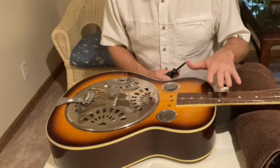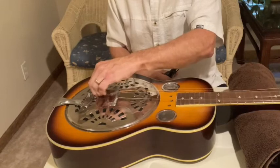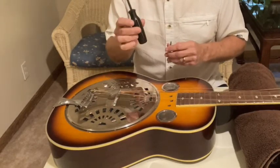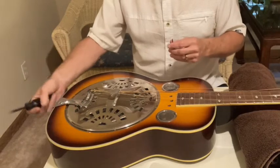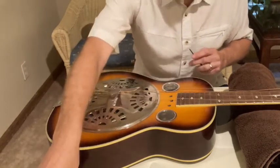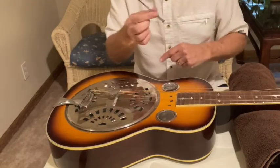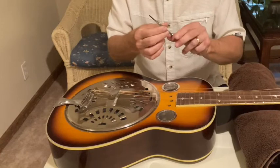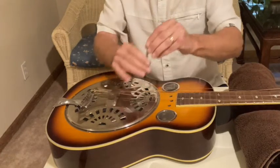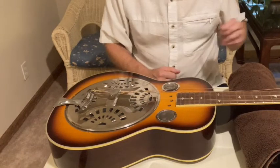Getting ready to take the guitar apart now. I've already loosened the strings so that they can come out of the tailpiece without any difficulty. I've also loosened the tailpiece using the screwdriver just a little bit, just enough to get the cover plate off reasonably well. I've also taken off all of the screws using this very small jeweler's screwdriver — it does take a small screwdriver because those are very small screws.